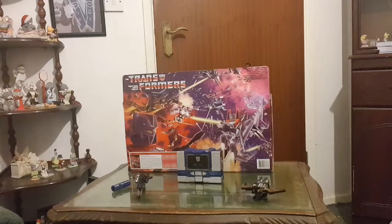Well that concludes my review of G1 Transformers Decepticon Soundwave. I hope you enjoyed the review guys. Subscribe to my channel, hit the notification bell to update you on my latest videos. Have a nice day guys and I'll see you around.